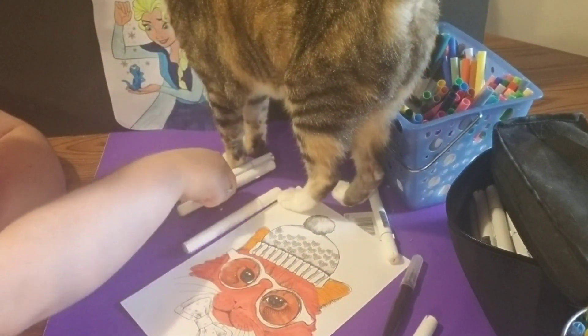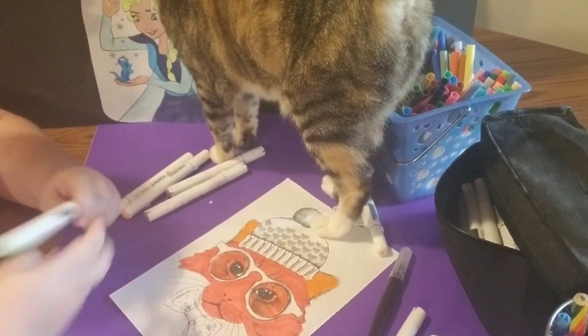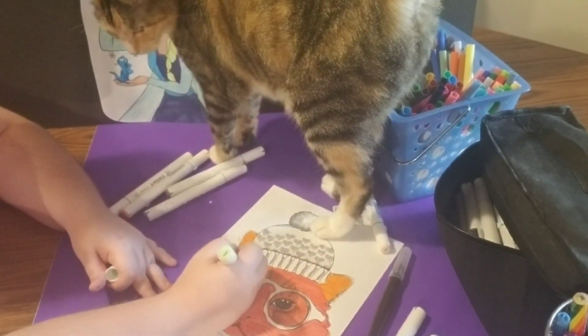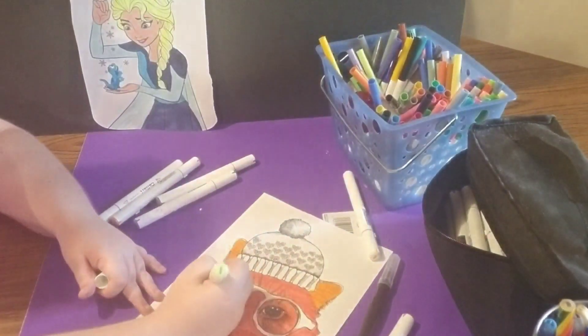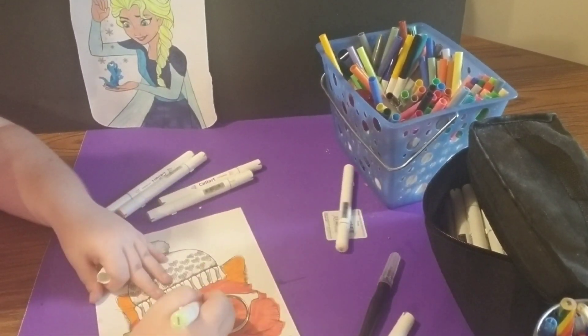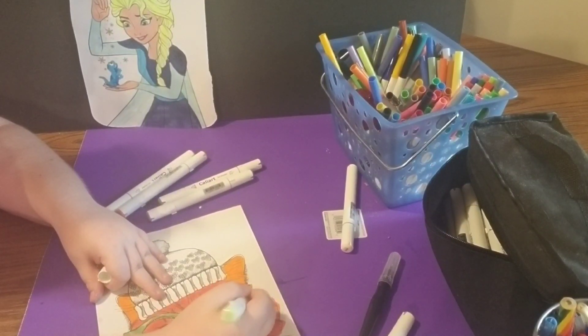Kind of at perfect timing too, because we're coloring a cat picture — that's kind of funny. And she bumped into the camera. That silly old cat.